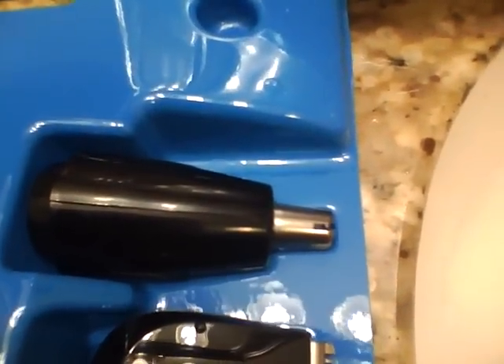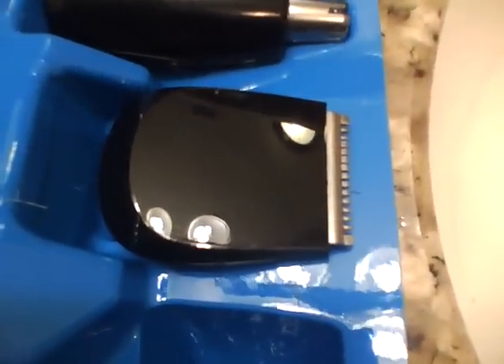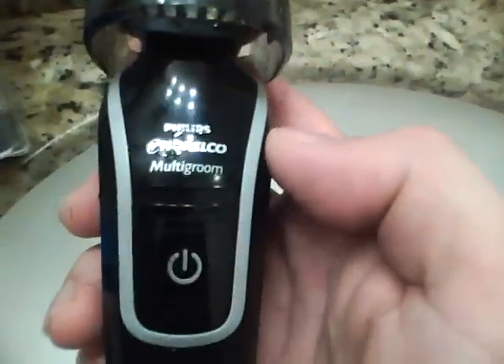That tool there is the nose and ear trimmer. That is the precision trimmer. You're looking here at the beard and stubble comb, and if you want to do your own hair you've got the hair clipper comb there too.